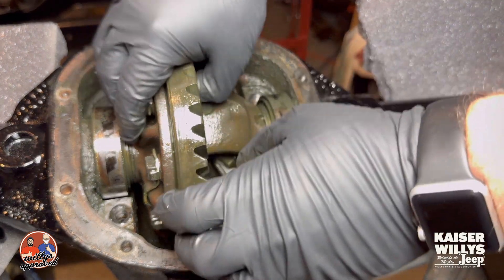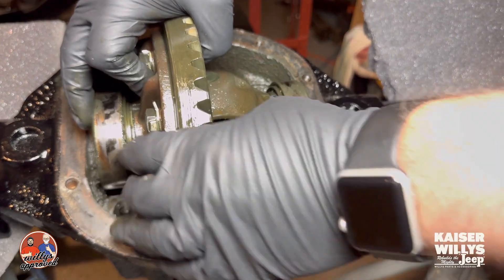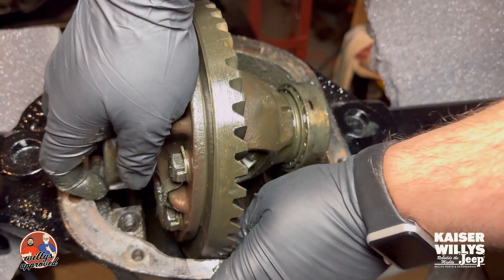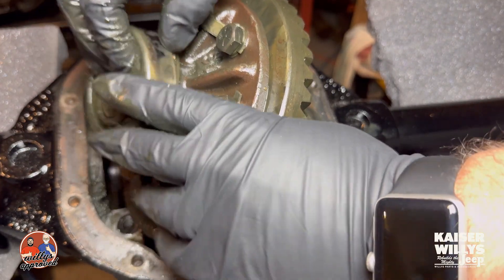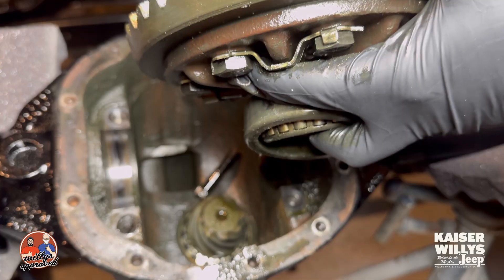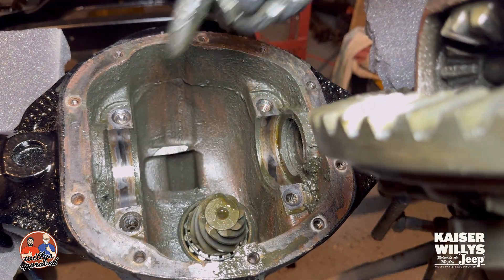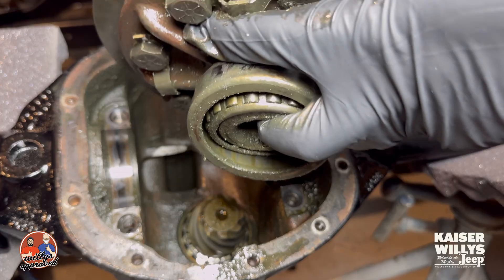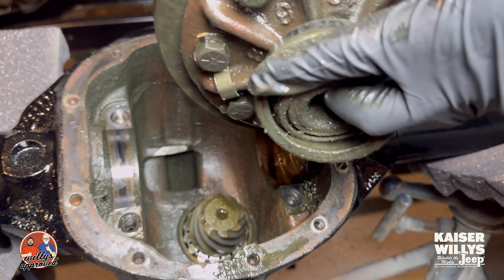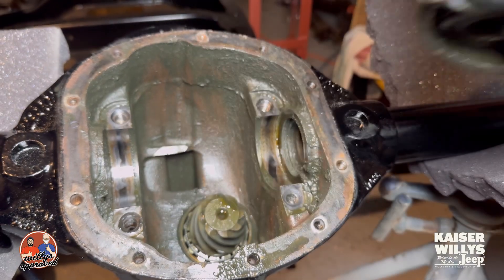Behind it's the bearing, so when you pull this up just be kind of careful because those cups are going to just pop off the ends — just like that, our carrier is free. We'll go ahead and get this all set together, clean up this mess here, and replace these bearings. Thanks for watching guys, I hope that helps removing the carrier from your front or rear end differential. See you guys!